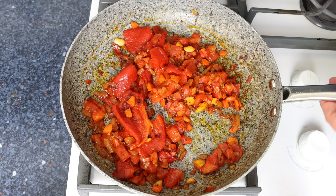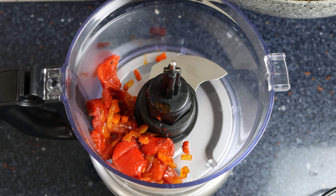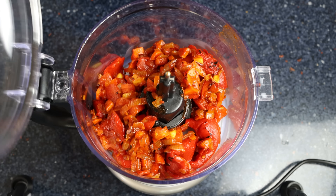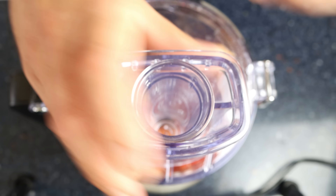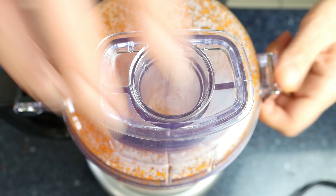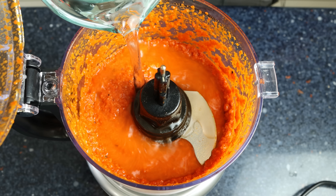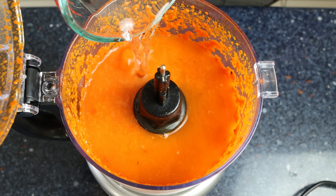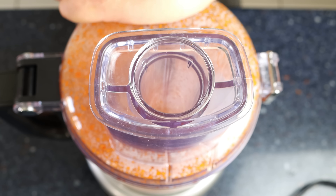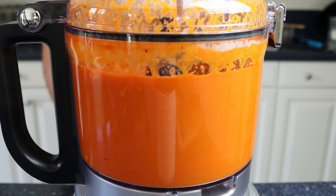Once the vegetables have slightly cooled off, I'm going to transfer everything into a food processor to make the sauce — you can also use a handheld blender or a stand-up blender. We'll run the food processor until all the ingredients are well blended. Then we'll add in one and a half cups of water, which is 355 milliliters. If you want a thicker consistency, add one cup of water; for a soupier texture, add two cups. You can also use vegetable broth, chicken broth, or even beef broth — I prefer water so it doesn't overpower the flavors of the sauce.